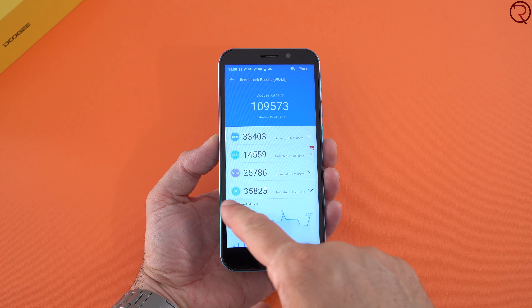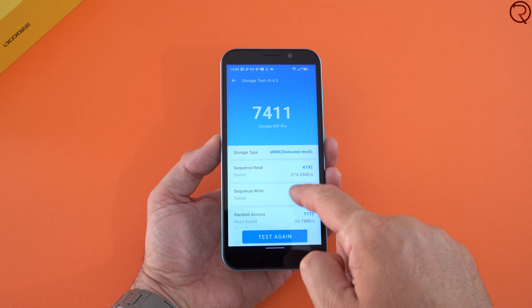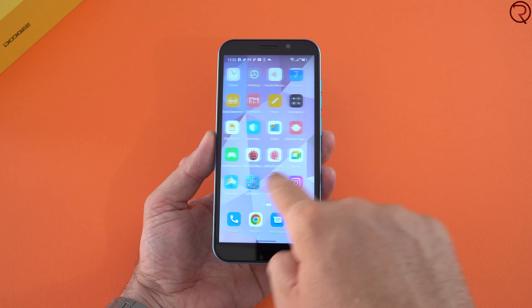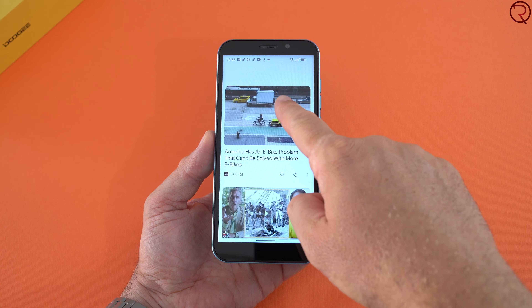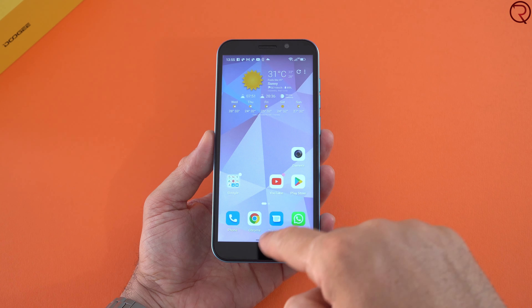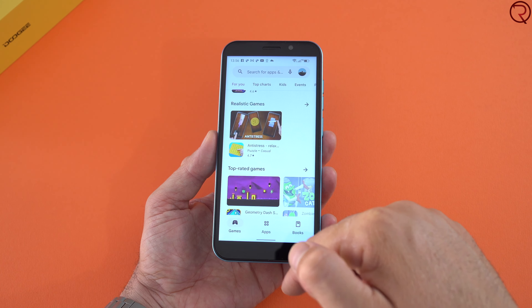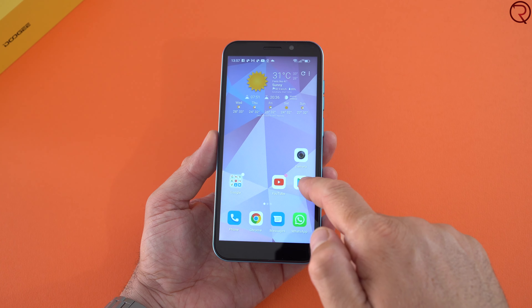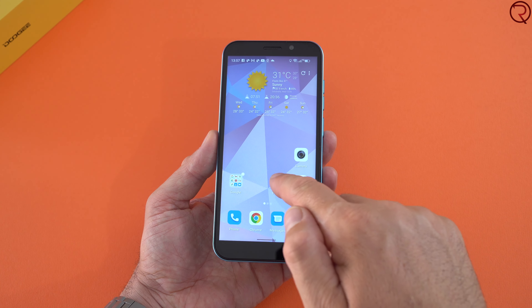Performance-wise, not much to write home about. The phone runs Android 12 and is powered by the MediaTek Helio G25 paired with 4 gigs of RAM and 64 gigs of internal storage. The AnTuTu benchmark score is about 100,000, so definitely an entry-level device. The UI is pretty light — the phone doesn't come pre-installed with a bunch of apps — so not much holding it back. For most tasks it performs better than that score suggests, though with Facebook, Chrome, and similar apps there is a bit of lag when scrolling.